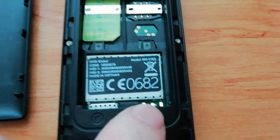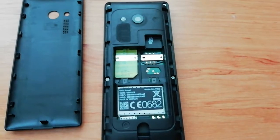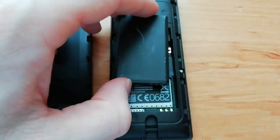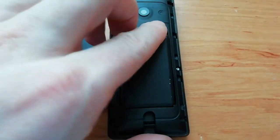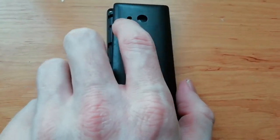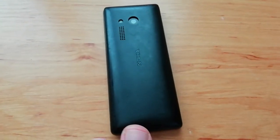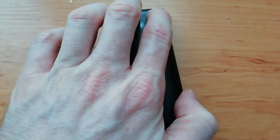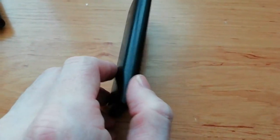So you insert the battery right here. Yeah, we can see the contacts right here — just push it in. Then we return back the cover and just push a little, and we are back.